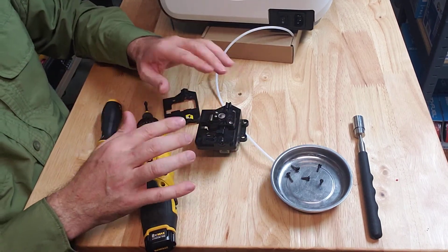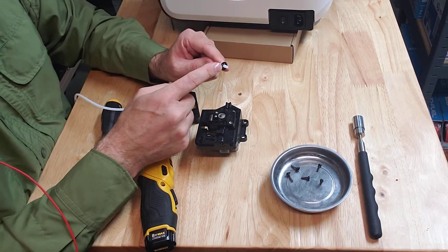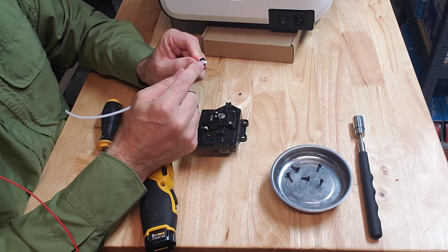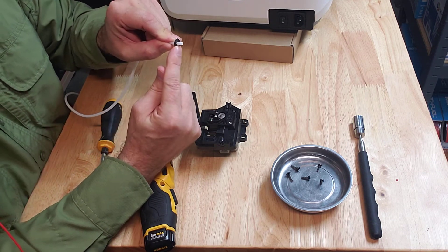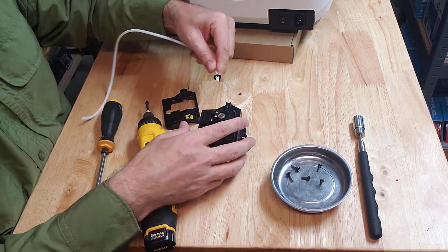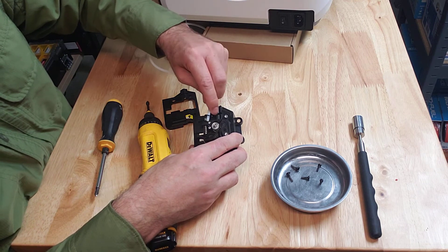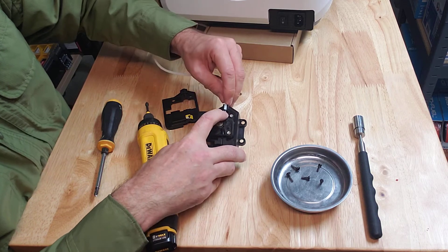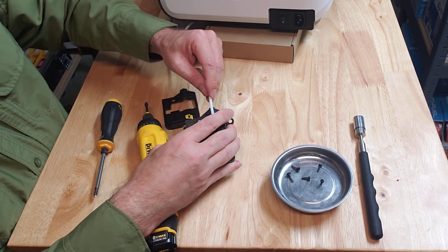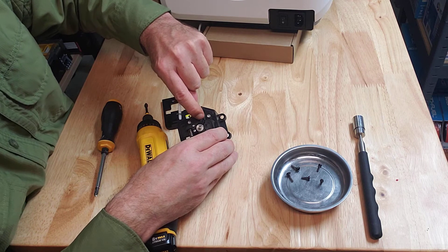When putting it back together, make sure the ceramic guide is in place. When you put your snap ring on the new PTFE tube, just put it on a little ways — about a quarter of an inch. There's a little slot where the snap ring goes. Then slide it in, put the cover on and fasten it. After that, push the PTFE tube in as far as it will go until it hits the little stop point.